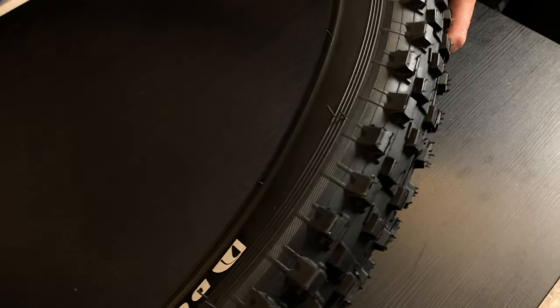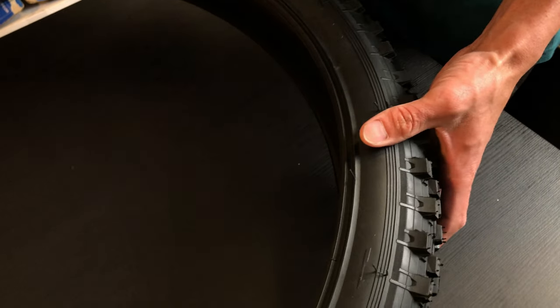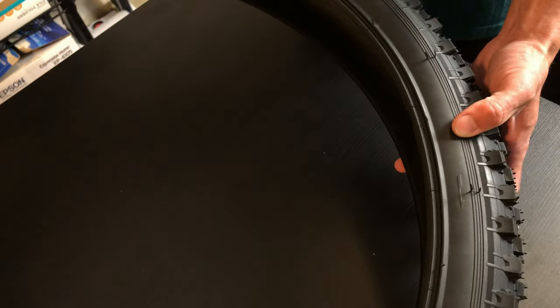Most mountain bikes can use a 3-inch tire, especially in the front. You might not be able to use it in the back, but you can measure it to know for sure. My bike is a 26-inch, which is why I have a 26, but you can find a good selection of 3.0 tires for 27.5 as well. If you have a 27.5 rim, brands like Duro, Kenda, and Schwalbe all make 3.0 tires — so there's a bigger selection for 27.5.